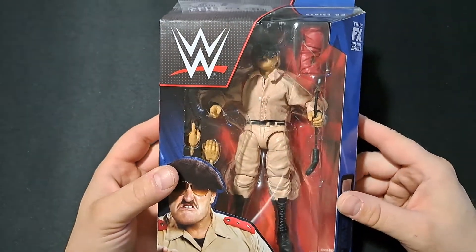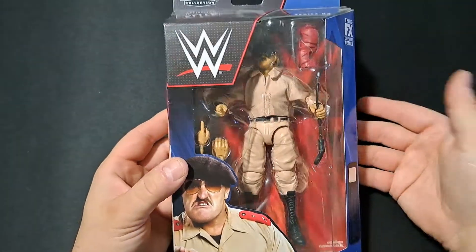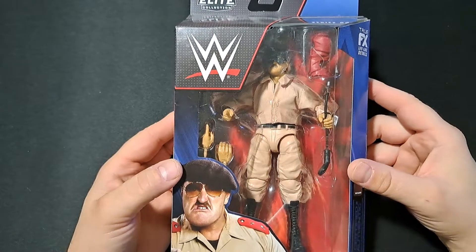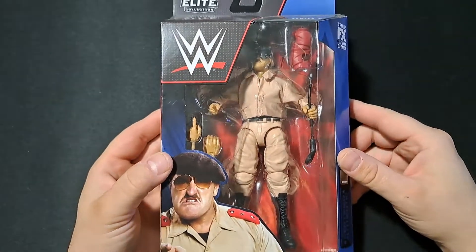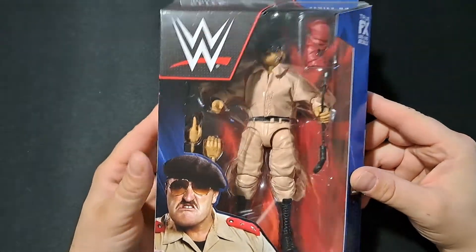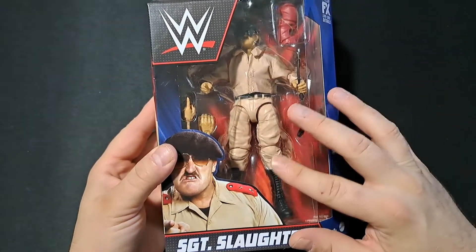So I went ahead and passed on it. That's something anybody who's a collector is more than willing to do — you don't have to pay the price. So I skipped on it. I figured, why the hell not? If I'm not going to get this signed, I may as well rip it open and add it to the shelf. Like I said, not my favorite version of Slaughter.